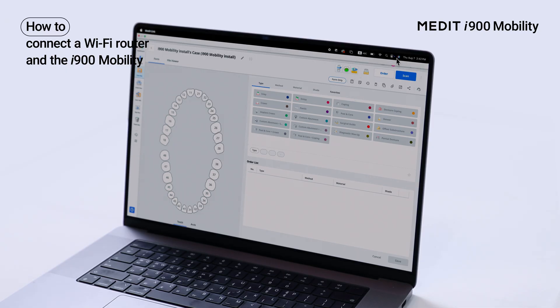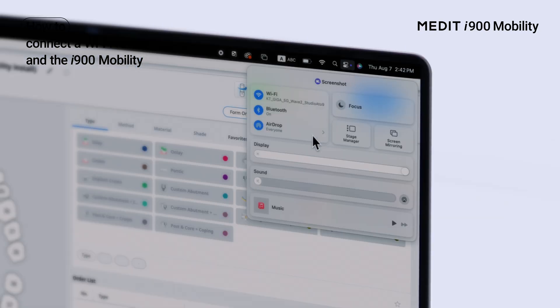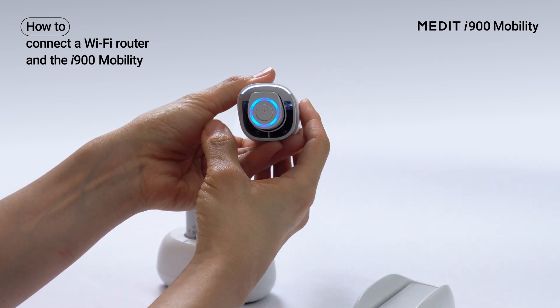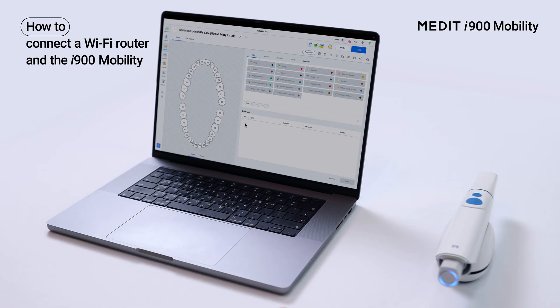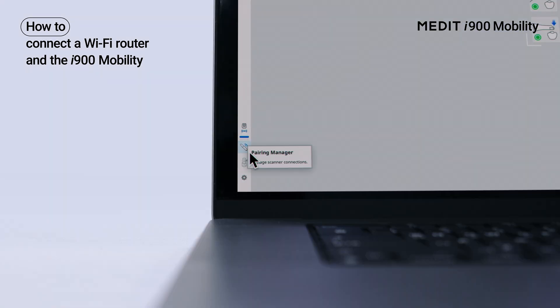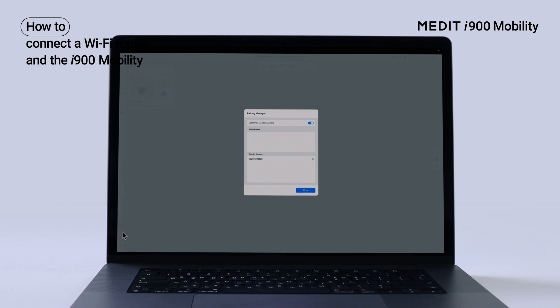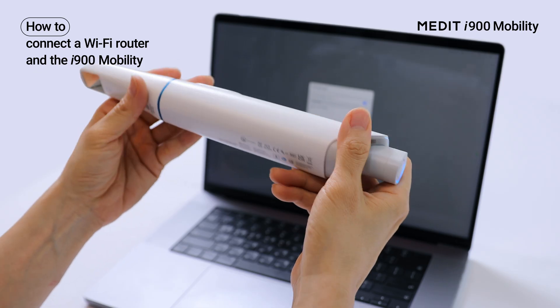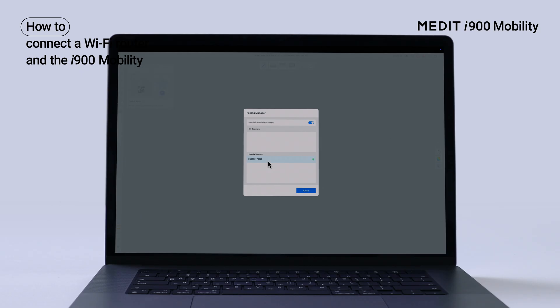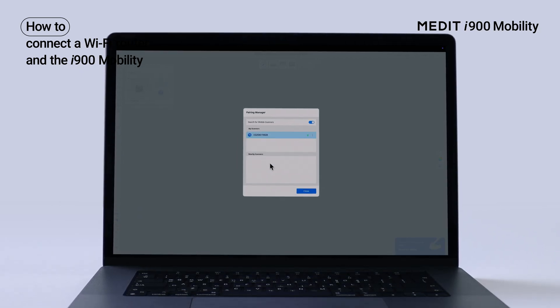When connecting through a router for the first time, enable Bluetooth on your PC. Turn on the scanner with the battery inserted and open Medit Scan for Clinics. From pairing manager, check the nearby scanner's serial number and pair it. You can find the serial number on the bottom of the scanner. Once paired, check your registered scanner under My Scanners.